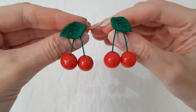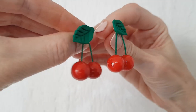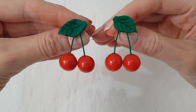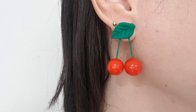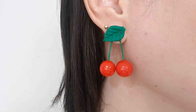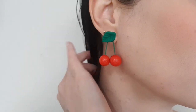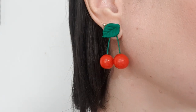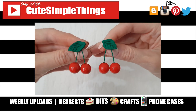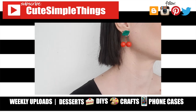These are the cherry earrings! I've seen them all over social media and think they're so cute. They're pretty lightweight, fun to make and wear, and really easy. Since I cut my hair short I've been into statement earrings, so I'll be making more. If you liked this, give it a thumbs up, check out more custom jewelry on my channel, subscribe, and let me know what you think!